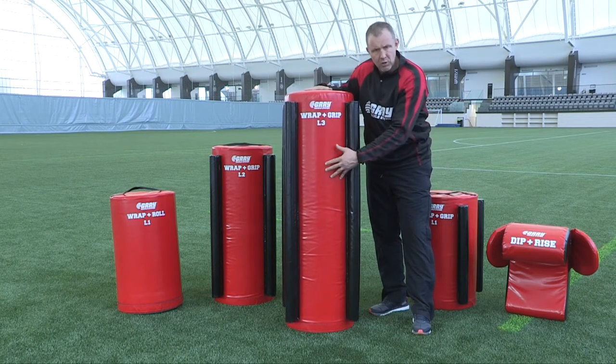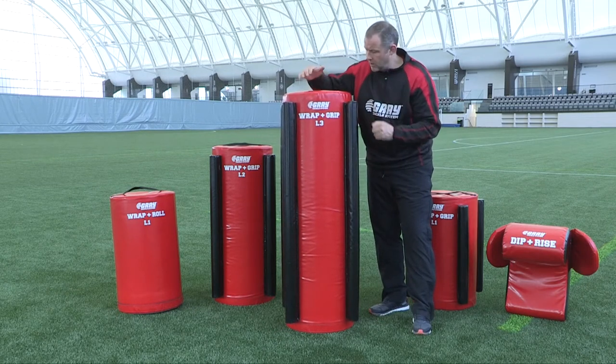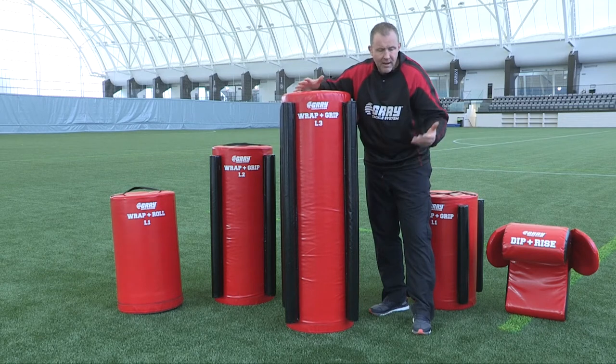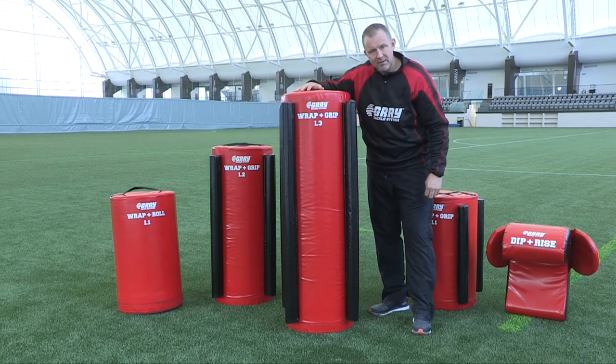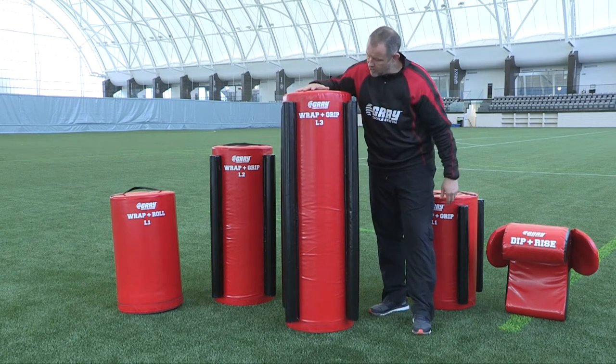After that we can do a number of things with this bag, whether it be a straight drive, a drive and roll, or a number of other things. Coaching Innovation takes over after that. So this is the last bag in the system — the level 3 wrap and grip bag.